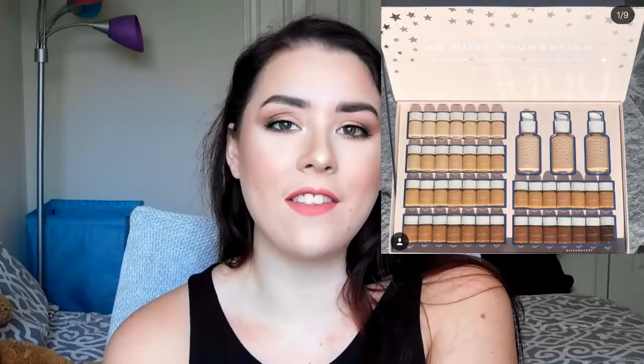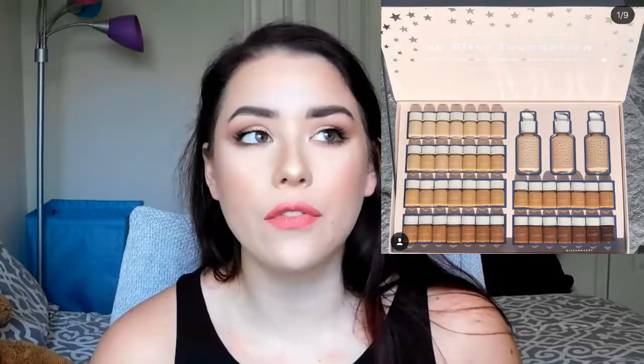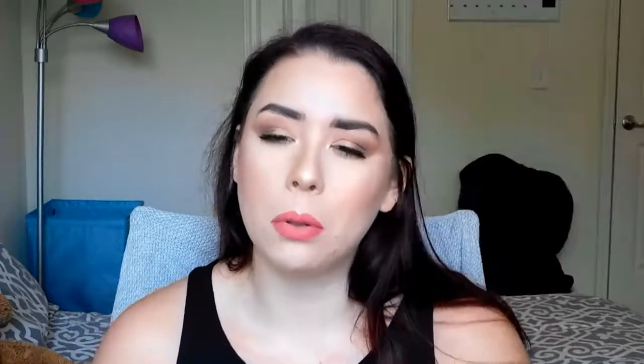The ColourPop No Filter Foundation — when I first saw it I was definitely like yes, I want that. I love the No Filter concealer. What's pulled me back a little is hearing it's more of a matte foundation, which concerns me with my dry skin. But I do still think I'm going to pick it up because I love ColourPop and usually like all their products. I haven't heard anyone with dry skin say it's overly drying, and if I moisturize well and use a moisturizing primer I'll probably be fine.